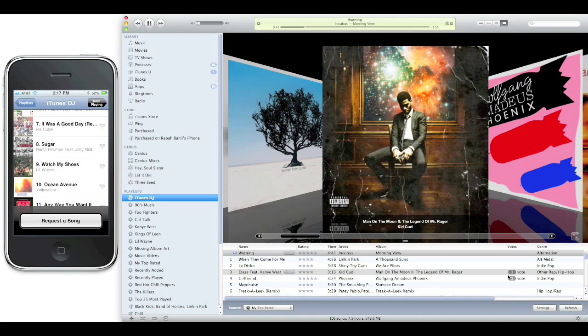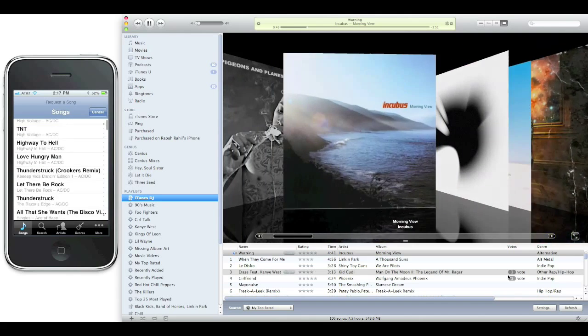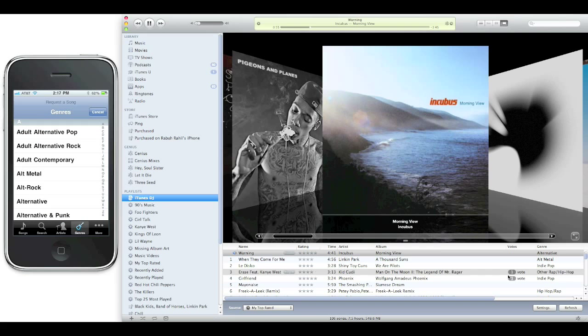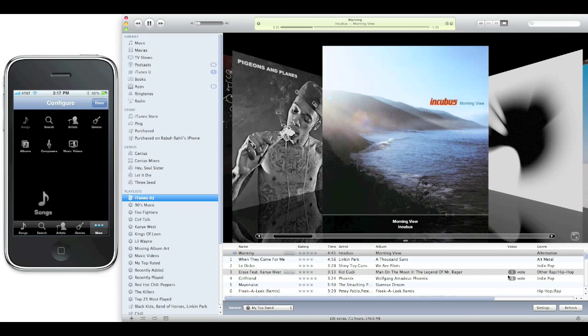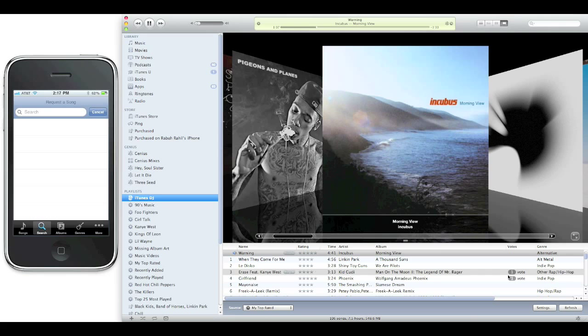This is how you would request a song — you can search by artists, genres, and more. Just like in the edit view, if you don't want certain icons, you can drag and drop different ones. So I want Albums instead of Artists — boom, and now that's in my tab. It's really really cool, really really powerful. You have all of the power.